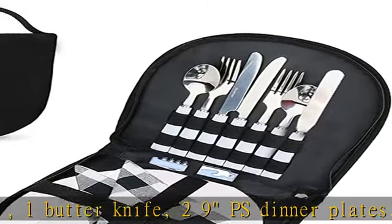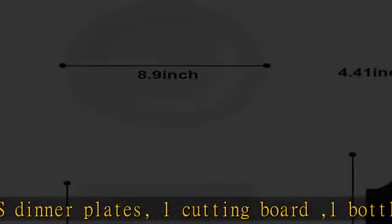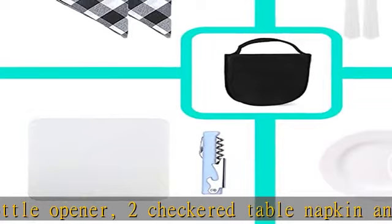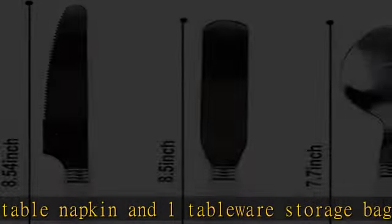The cutlery bag is made with durable canvas padding, which protects your utensils from damage due to weather and accidental falls. Each utensil has a dedicated compartment, and cutlery stays sturdy without clattering during transportation.